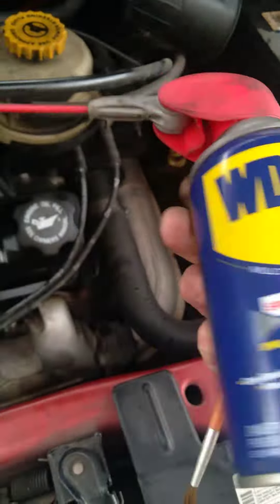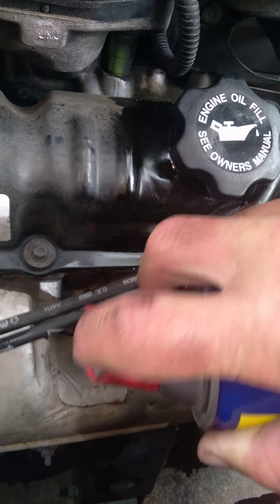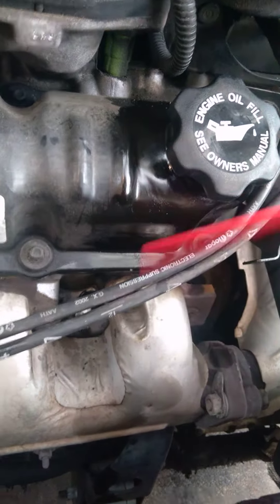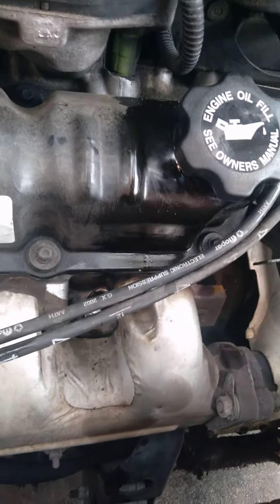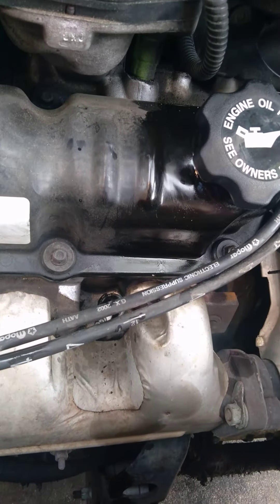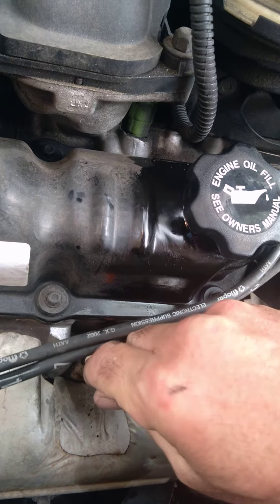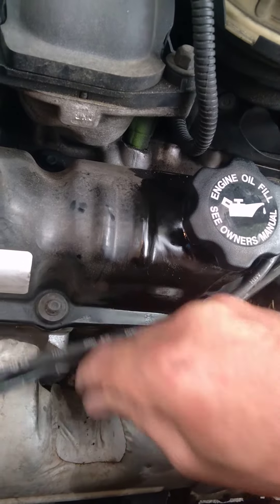I don't have any brake cleaner, so I'm just going to spray a little on and blow some of this dirt out. I don't want to get too much in there. It's on the exhaust manifold too, so it will evaporate when the engine gets hot, but there's always a risk of stuff catching on fire, so you've got to be careful.